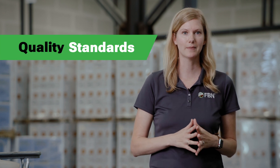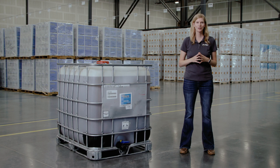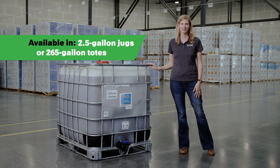Willowood Glufosinate 280SL is manufactured with strict quality standards and every batch is tested to ensure it meets formula specifications. It is available in two and a half gallon jugs or 265 gallon totes.